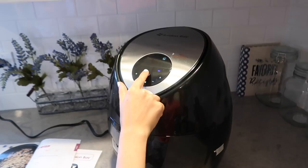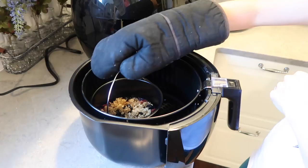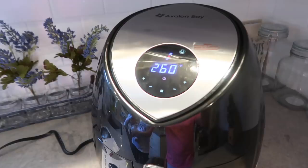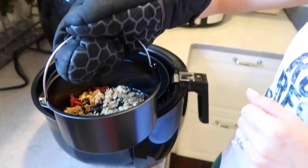I just mix it all together with my hands to get it crumbly and pour it in. You can add more sugar or more butter based on your taste — I was just trying to keep it somewhat healthy. And this is how it turned out, guys — it was delicious, perfectly sweet and crispy on top. This will save me later in the week from going out and getting ice cream. I hope you guys enjoyed this video.